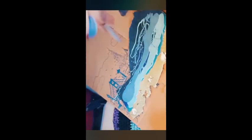Hi, so today I wanted to show you something that I made. I cut out just from an old box the shape of California, which is where I live.